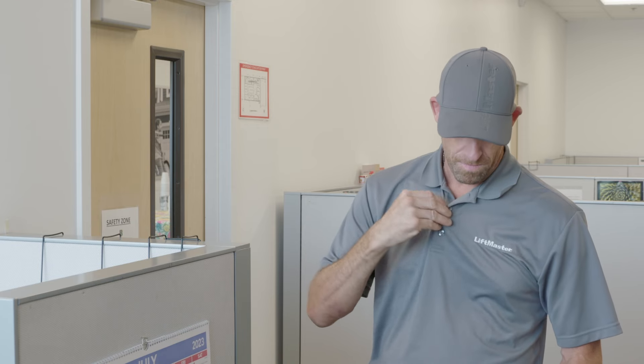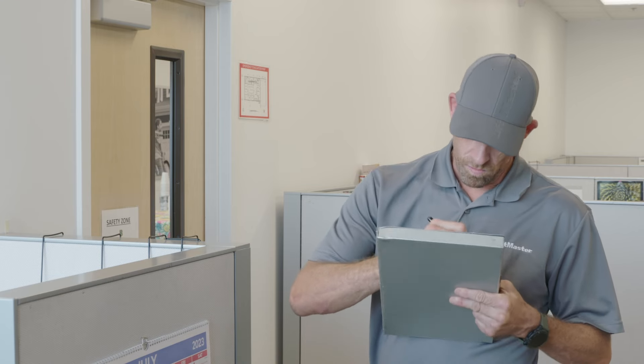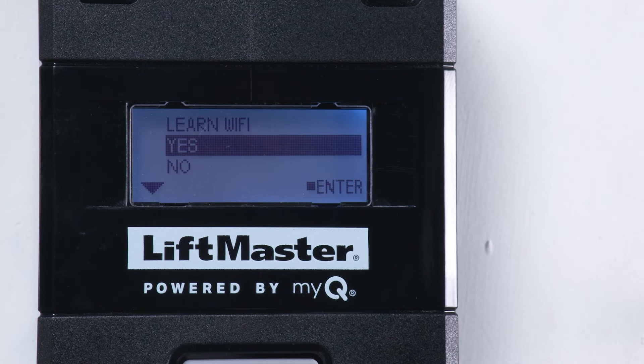A working network connection is critical to getting over-the-air firmware updates and connecting to MyQ Facility. It's important to contact the facility's IT team to obtain network details, including the Wi-Fi network name and password. You will need to use a cell phone or tablet for these steps — a computer or laptop will not work.